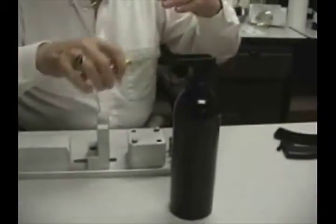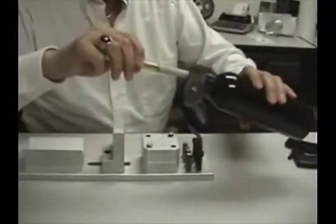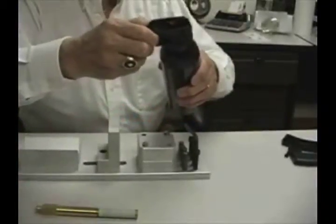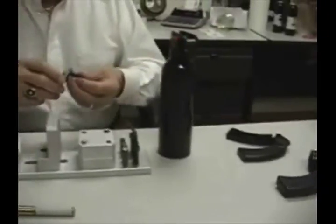In case you want to remove it, or change your mind for some reason, this tool you just put down in here, turn to the right, screw it, and the collar comes down.